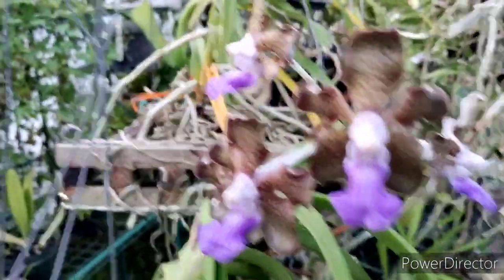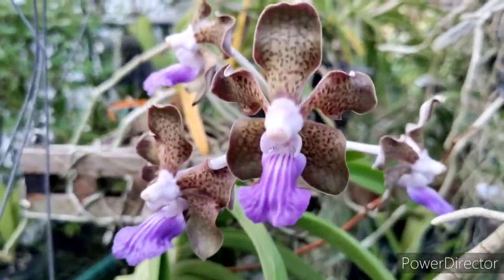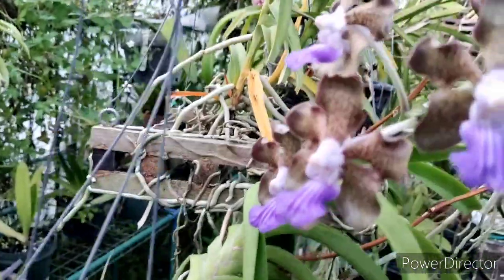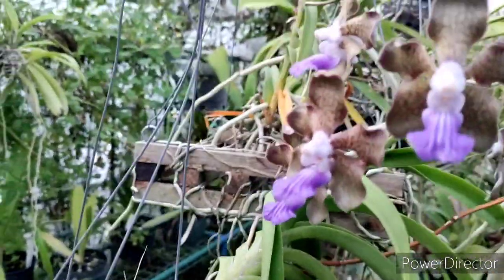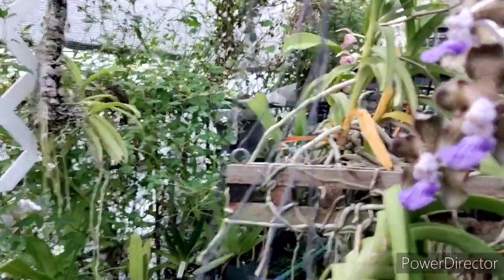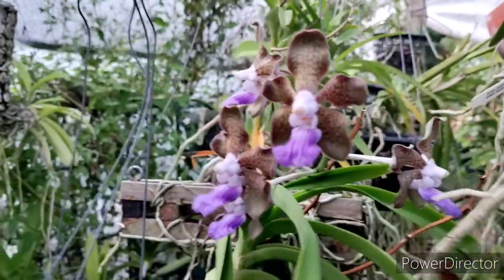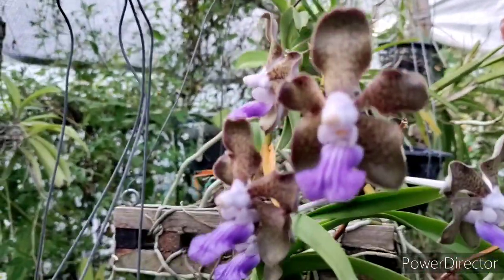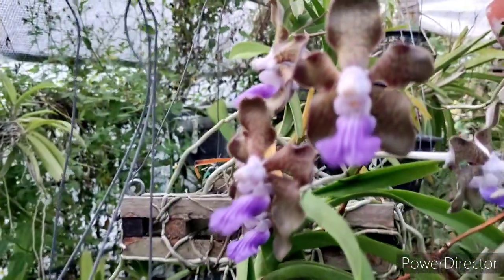One of my fragrant favorites — this guy. That is a beaut. That is Vanda Cygnus crossed with... oh geez, what is it... Lamelada. Very beautiful, very fragrant. The whole polytunnel smells like this guy during the daytime. Very beautiful — get up close and look at that.